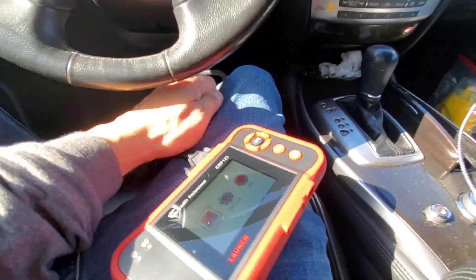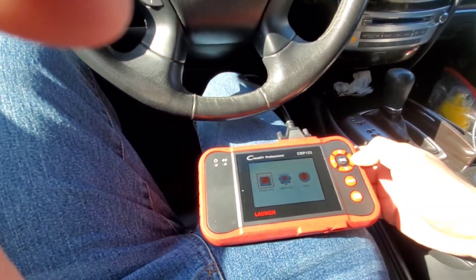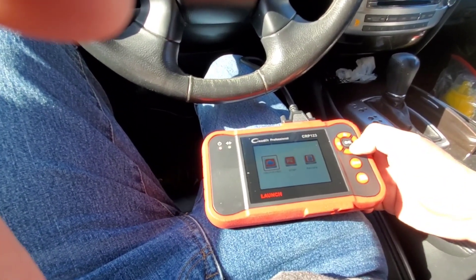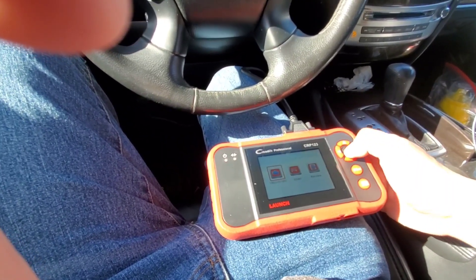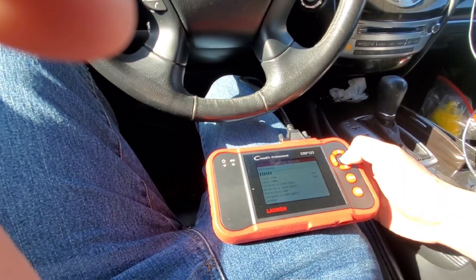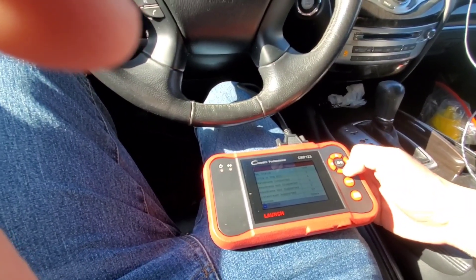The other screens are just automatic startup screens telling you what it's doing. Let's go one by one. The red light is on. Let's do an OBD2 scan — it's entering the system. It says readiness completed: 8, readiness not completed: 0, readiness not supported: 2, data stream support: 37.